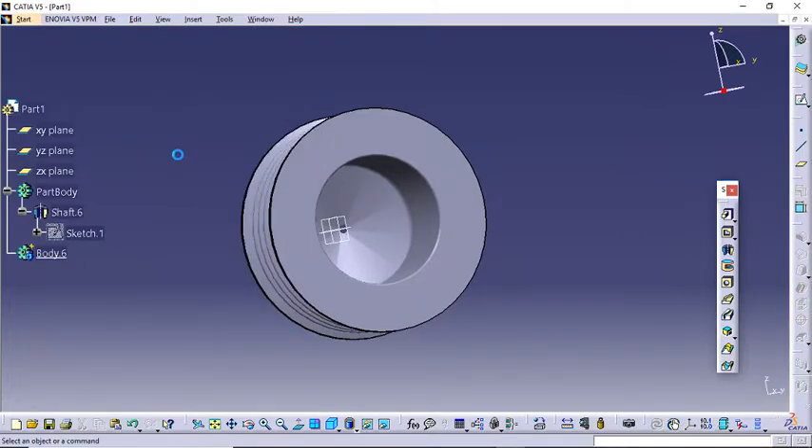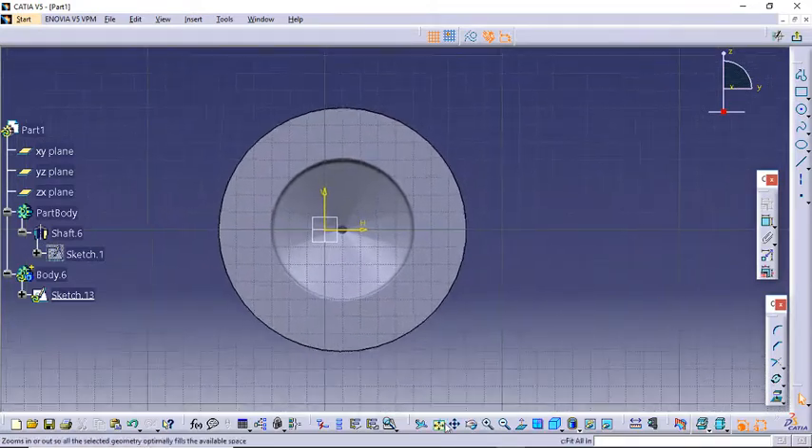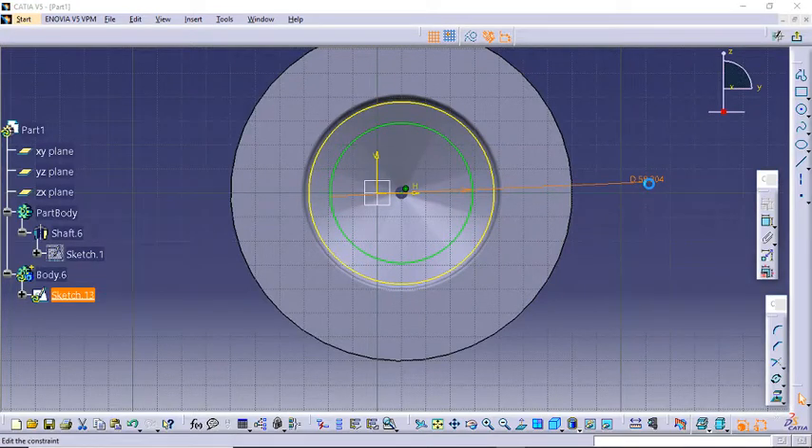I will insert another body because I will need a boolean operation here. Click on Sketch. Now I will create the triangular section inside it, but I don't need to go here to confirm — I will take a projection of this circle, then create a concentric circle with it. The diameter I want it to be is around 65 mm. Looks okay.